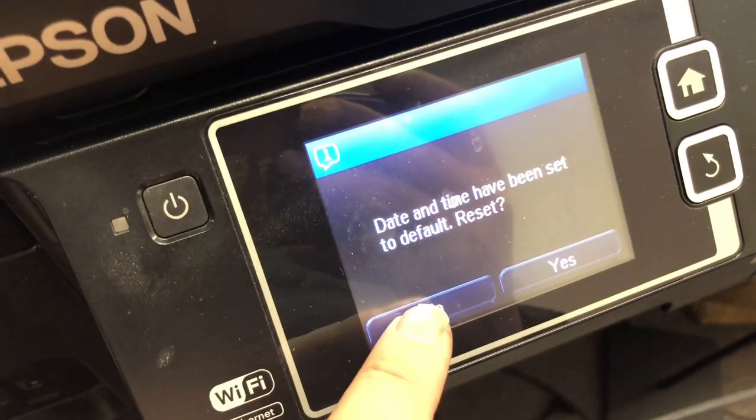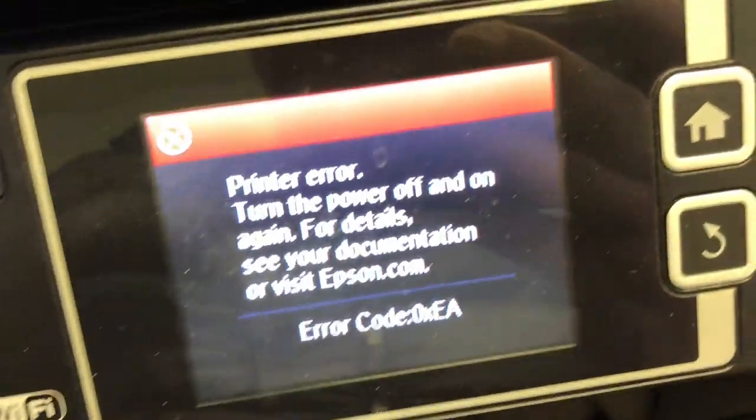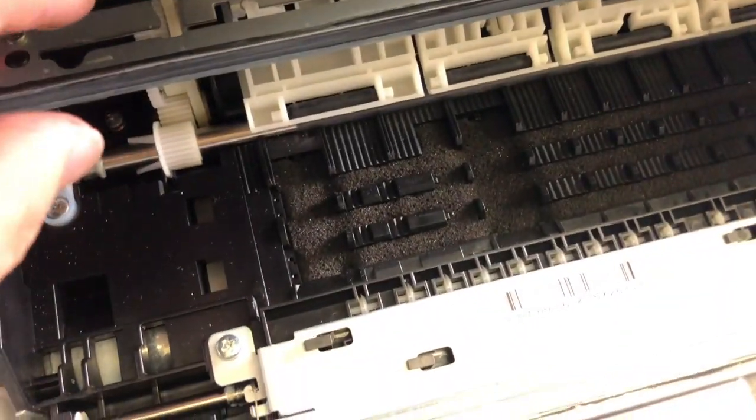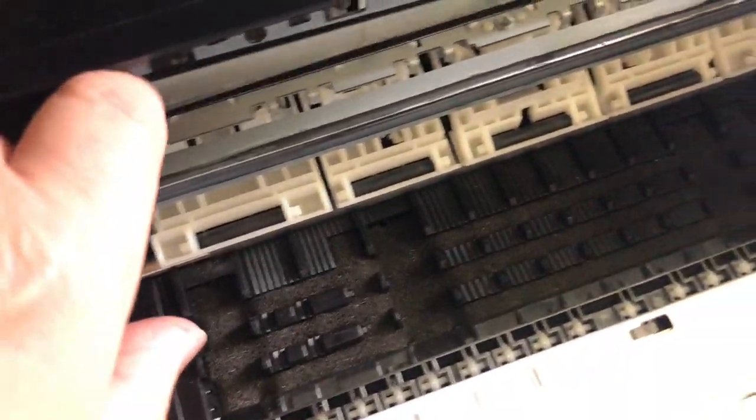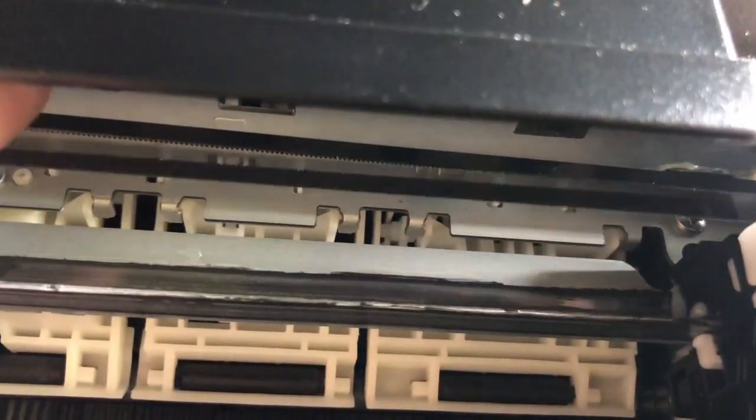I said checking the clear belt, and lots of you have no idea what I'm talking about. Here's an example: you'll start and the printer is going to smash to the left, smash to the right, and stop with 0XEA.